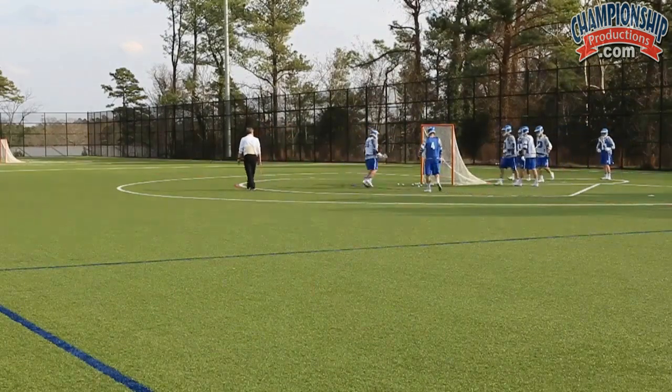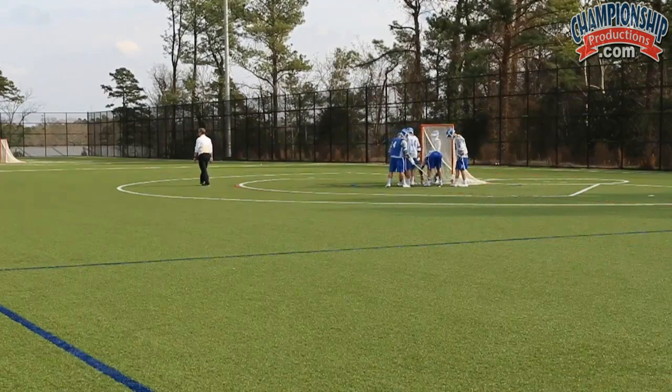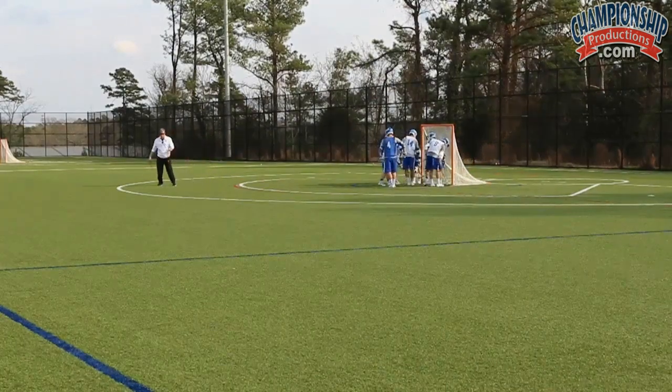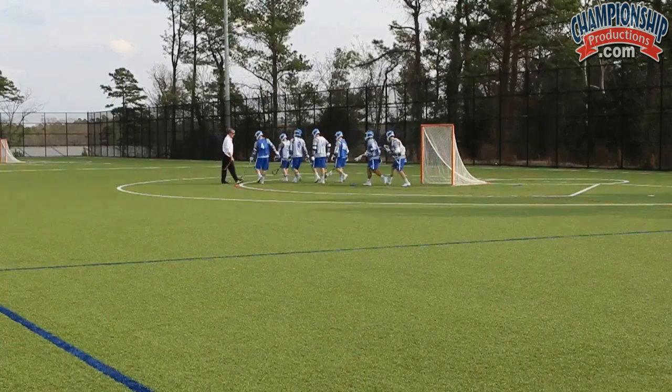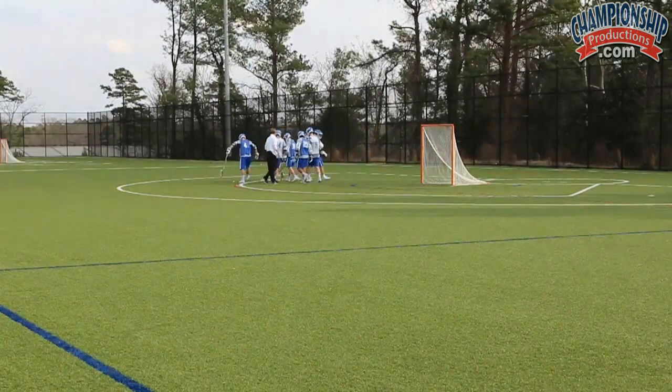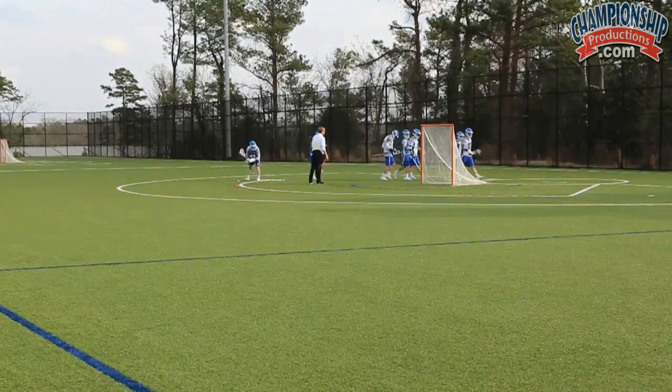We don't know where the defender is going to play — is he going to be ball side or back side? The attitude is whatever the defender does, he's wrong. If he plays your ball side, you're going to go back side. If he plays you on the back side, you're going to sneak and come to the ball side.